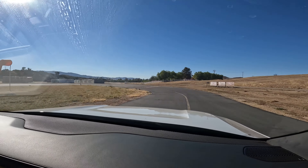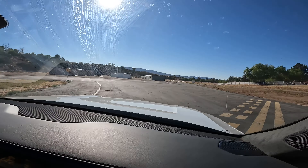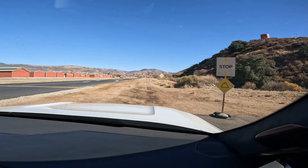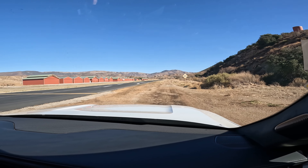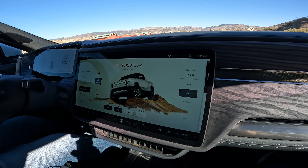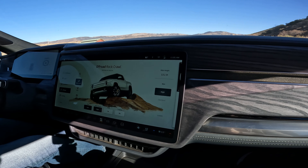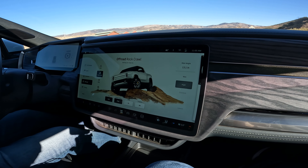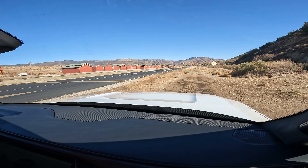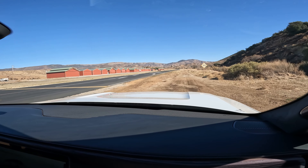Does this have the 20s or the 22s? This has the 20s - yeah, that's the way to go. Have you had an opportunity to drive the ones with the 22s? No, we only have the ones with the 20s here. How many horsepower does this have? It's going to be 800 horsepower. What I'd have to do to build a Chevy to do that! I love how each tire is essentially a car - yeah, basically, exactly.